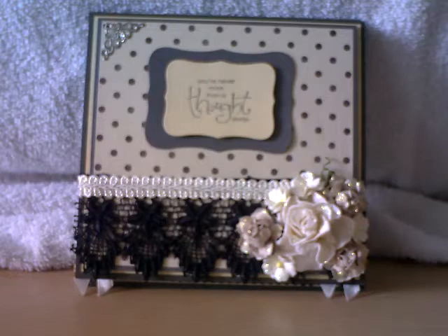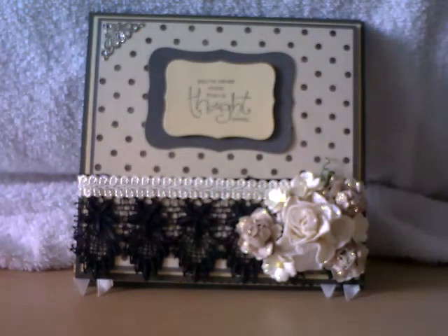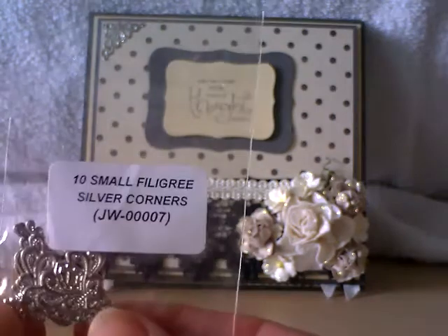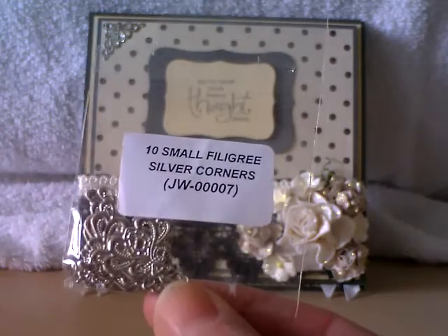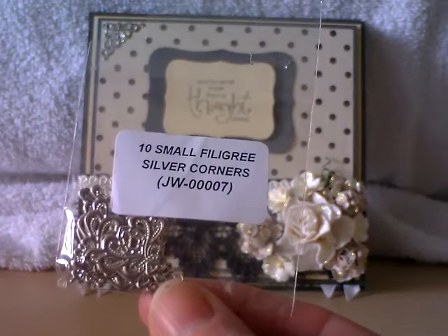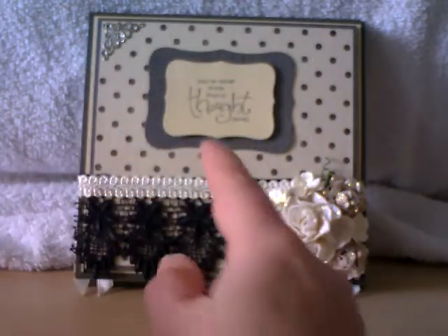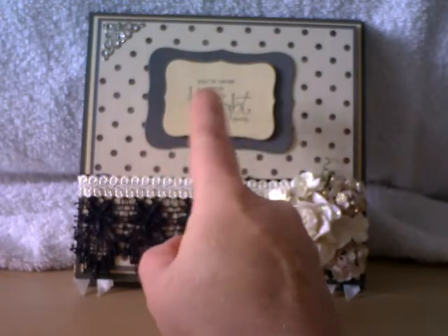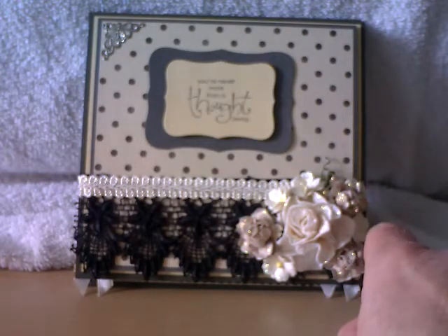On top of that I've used some cream Chinese braid. Up in the corner we've got a filigree corner by Wild Orchid Crafts — I've gone for the silver. There are ten small filigree silver corners. These are fabulous for cards and projects; they just accent the corners and I think every crafter should have some. Here we have my sentiment, which is a Stampin' Up sentiment, and I've used a couple of my Nestabilities dies, popped up on pop dots to give a bit of dimension. And over here we've got the Wild Orchid Craft flowers.